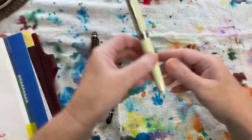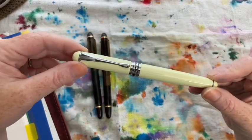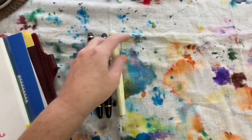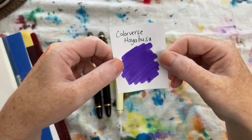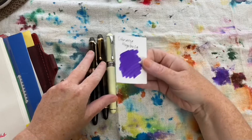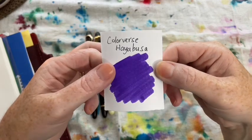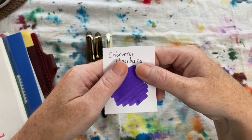The next pen I inked up for July was my Jinhao X750 in cream. It has a really lovely medium nib, and I used Colorverse Hayabusa. I apologize if you can hear people in the other room — my in-laws are home and the walls are very thin. There's really nowhere for me to be alone, but I digress. You'll see this pen come back for the month too.